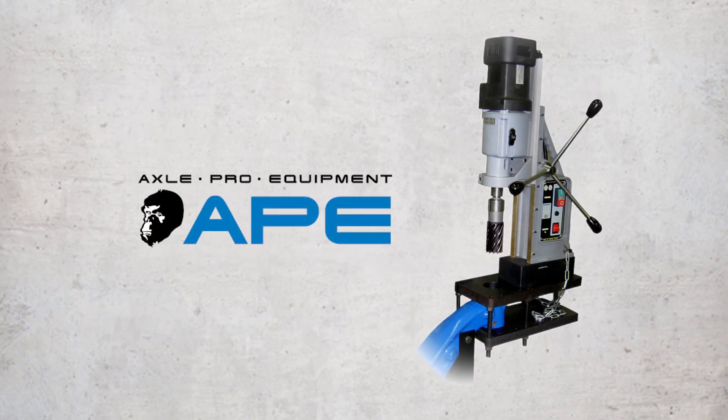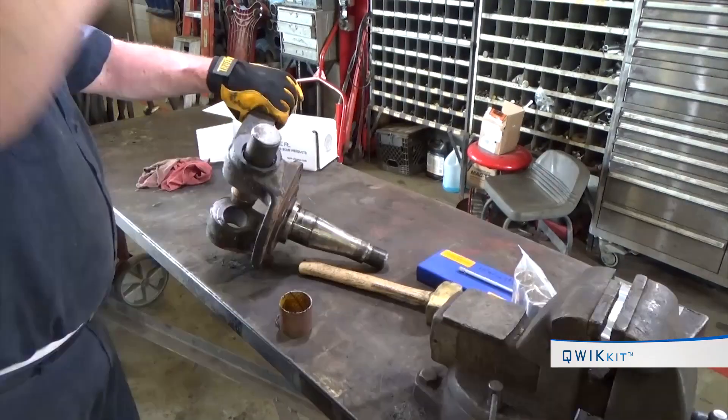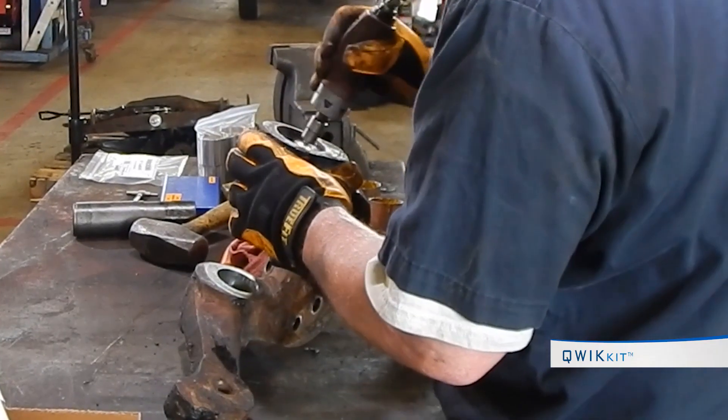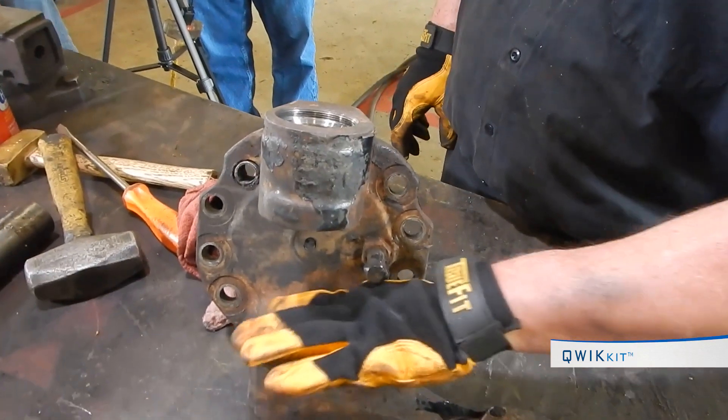These conditions will result in premature kingpin failure and possible damage to other components. Stemco recommends the Axle Pro Equipment — the APE enhances out-of-round and oversize axle bores, allowing a complete repair. Use the Stemco Kaiser bushing driver to remove old bushings.